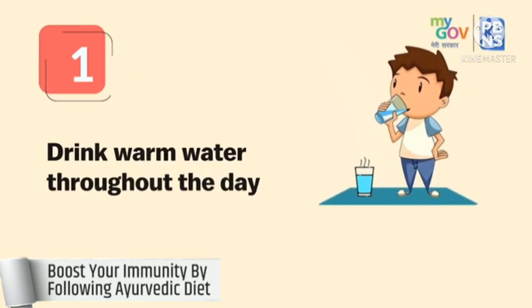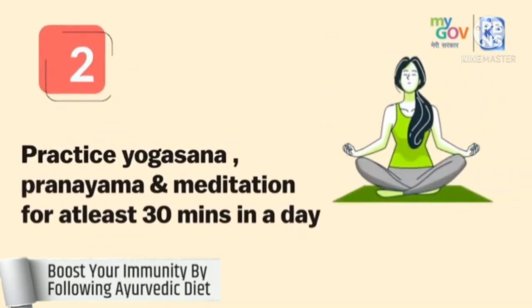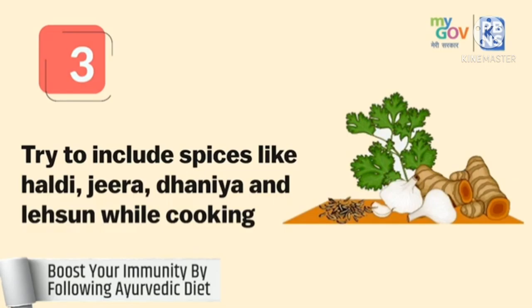Drink warm water throughout the day. Practice Yogasana, Pranayama and meditation for at least 30 minutes in a day. Try to include spices like haldi, jeera, dhaniya and lehasan while cooking.